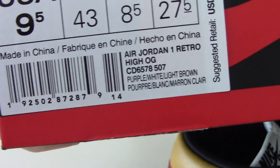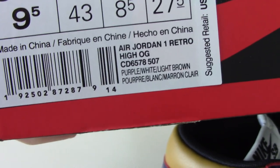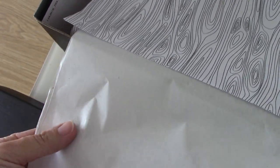About this color — purple, white, and light brown. Inside the shoe box you got two tissue papers: one is a white one and another has a pattern on it.